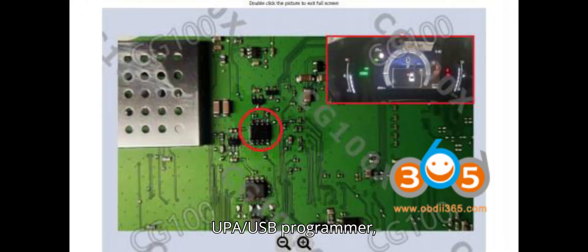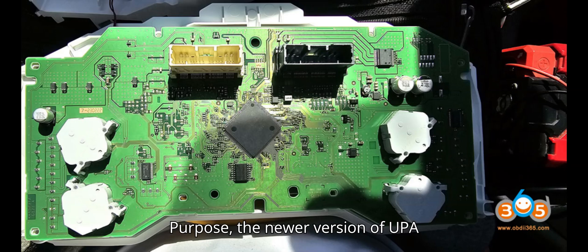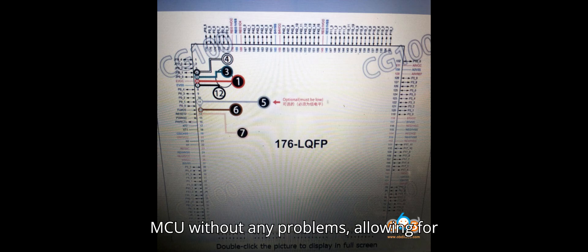Tool 3: UPA USB Programmer, new version. Applicable MCU: R7F701442. Purpose: The newer version of UPA USB can also read the R7F701442 MCU without any problems, allowing for safe mileage correction.